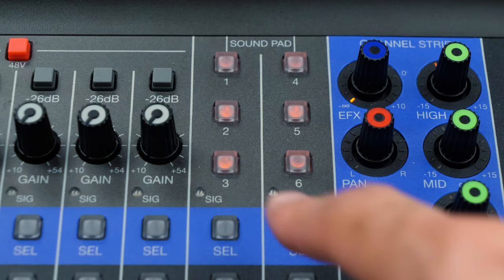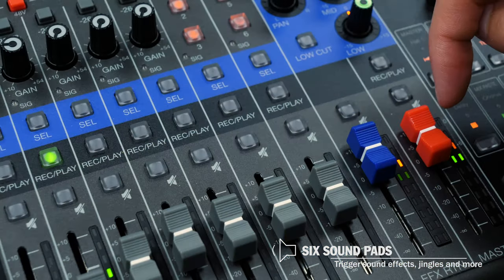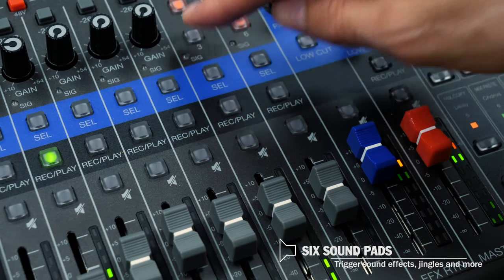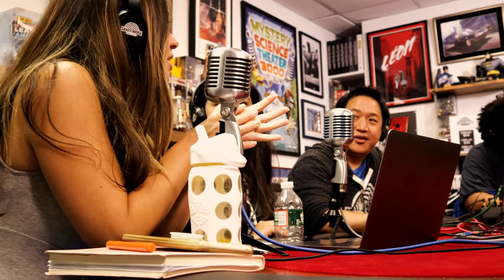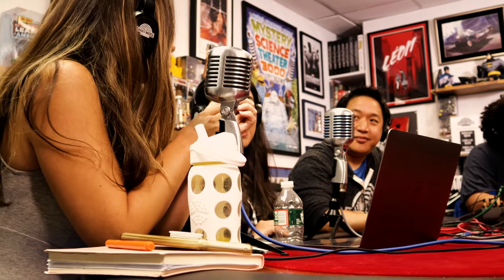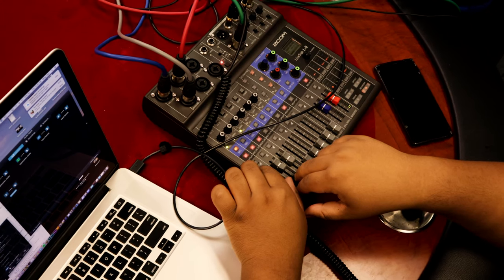Another feature I love in the L8 is their sound pads. There are six different sound pads. So if you've got pre-recorded sound effects, you can load them in here and have them literally at the touch of a button. If you have a pre-recorded interview that you want to play within your podcast, you can pre-load that in there and have it queued up immediately.